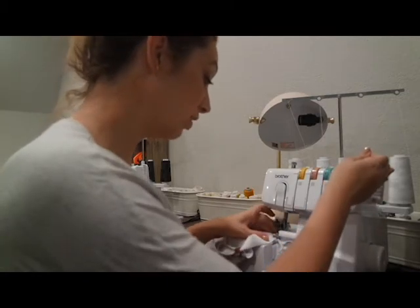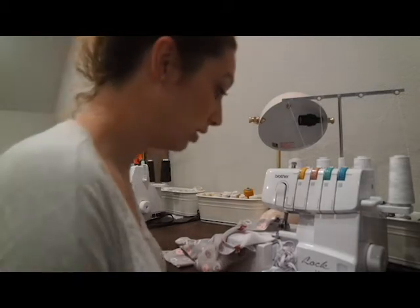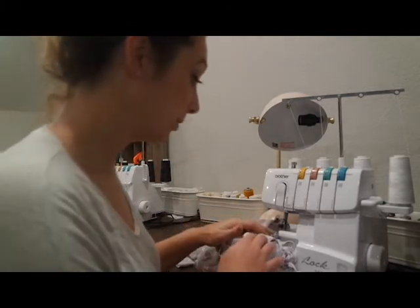This stitch will show on the inside, so you might want to think about that when you're picking what stitch you like. You can turn off the knife because you will not be taking any kind of seam allowance. It's up to you.